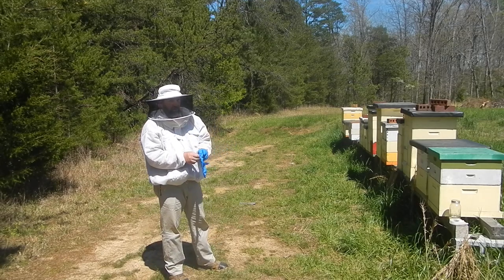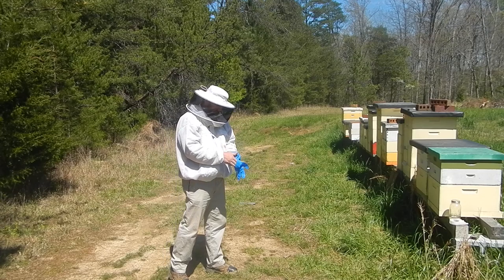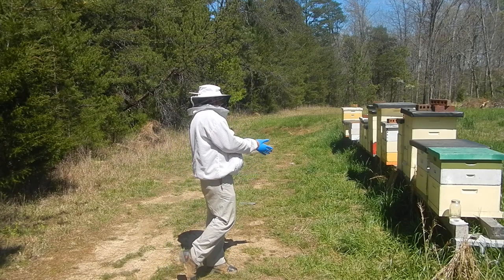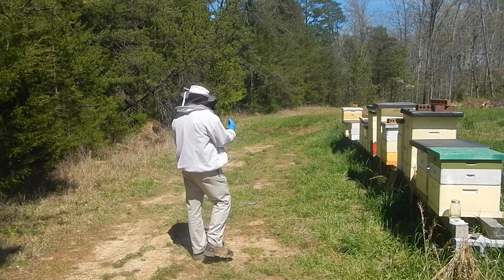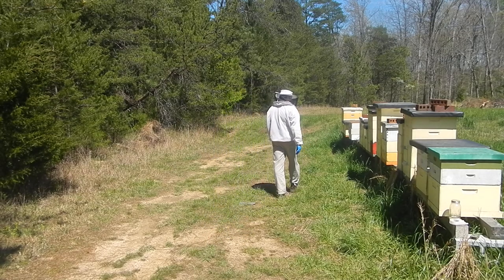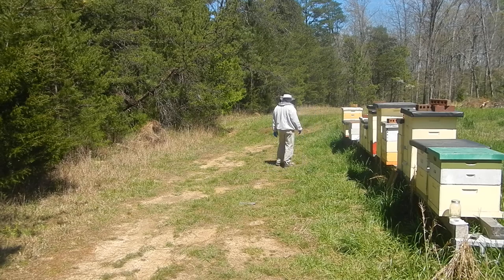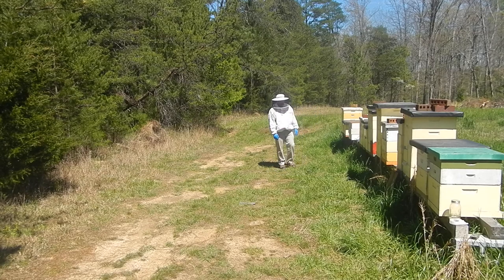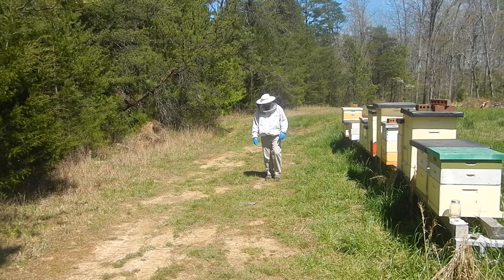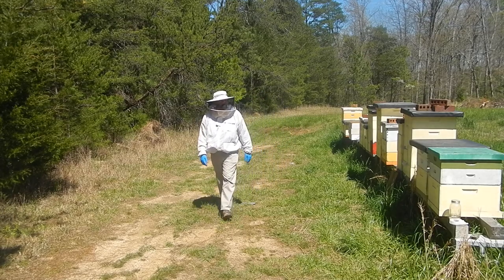First thing I'm going to do - I've got some empty nuke boxes, and to help maintain our space, I'm going to set one of those up. I'm going to check a hive and put the frames in. Jay needs to look at two frames of brood. I'll bring the two frames one at a time, set them in the box, and then stay out of the way - that way we can kind of keep our distance.